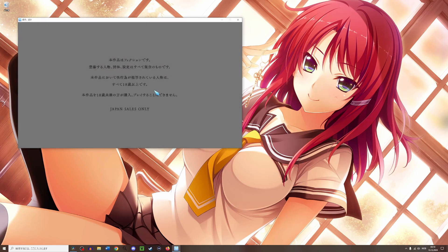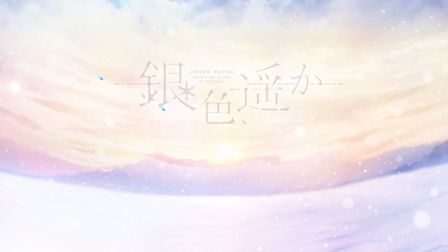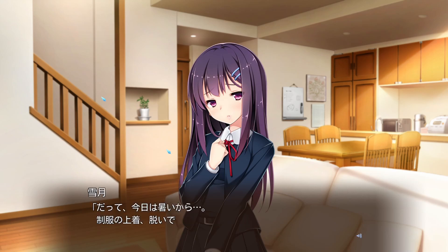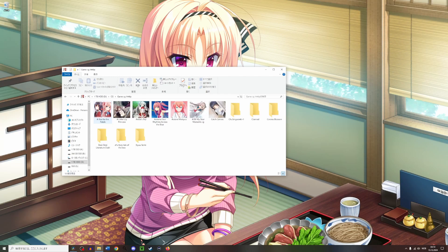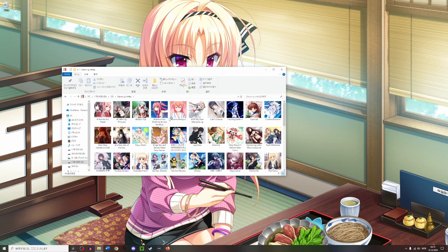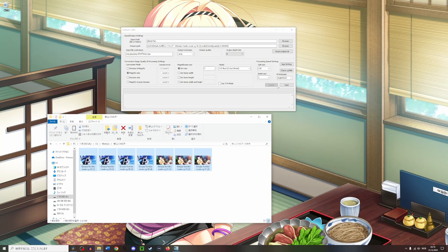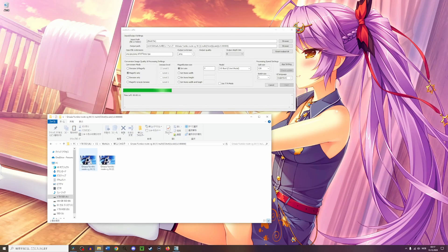Magpie is a rather rough upscaler, as it needs to be able to upscale in real time as you're reading the visual novel. If you were to instead upscale each individual image with a decent upscaler, you would get a much better result. Personally, I also like to have a copy of the CGs I collect in 1440p, and for this I use Waifu2x, which I think works pretty well.